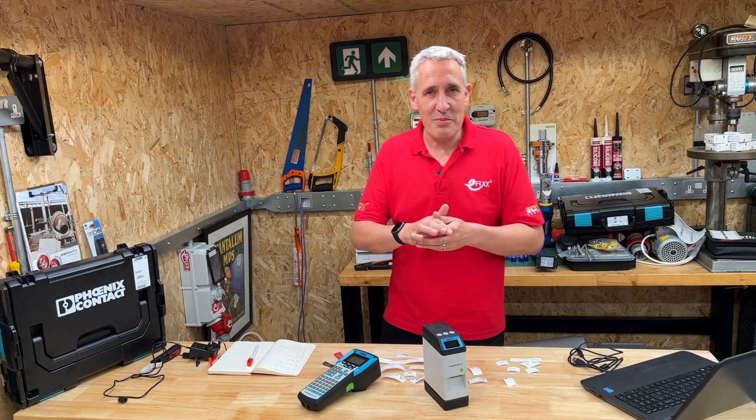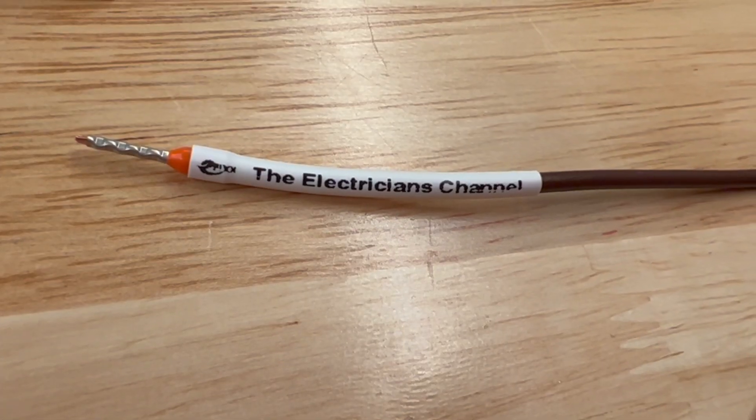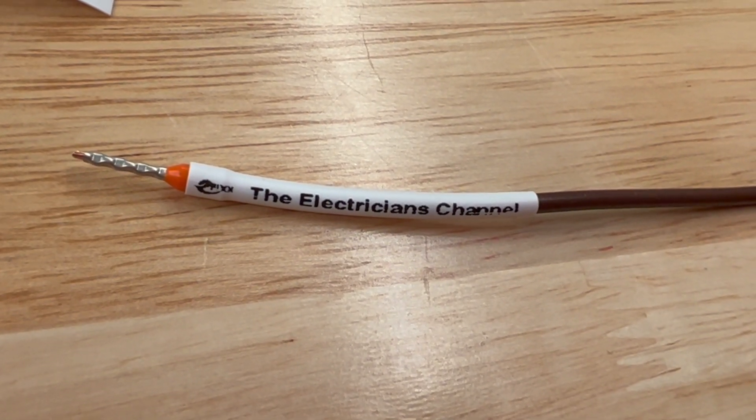The one that people always ask us about is how we put the eFix logo on the heat shrink that we use. So stick around and we'll show you how we do that.